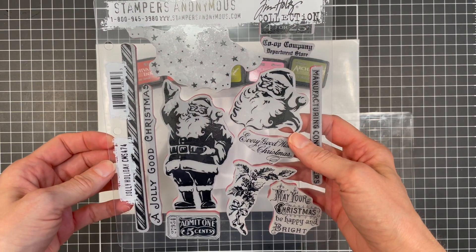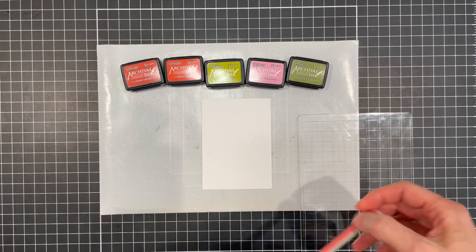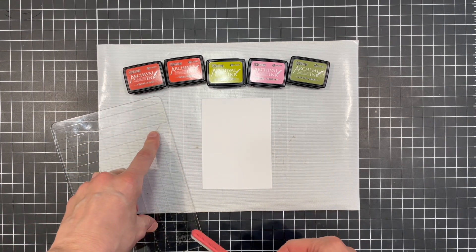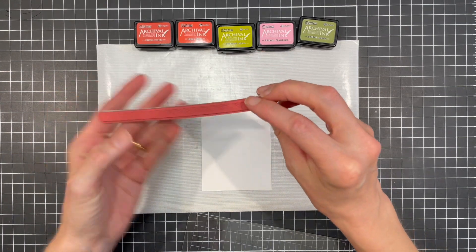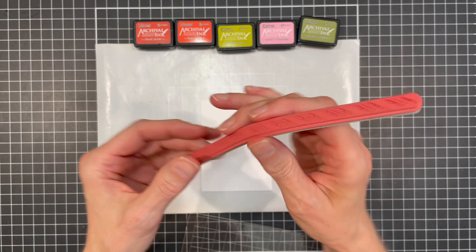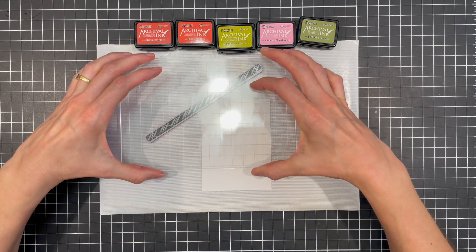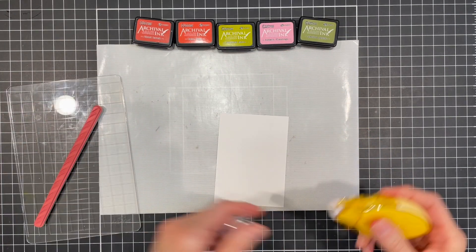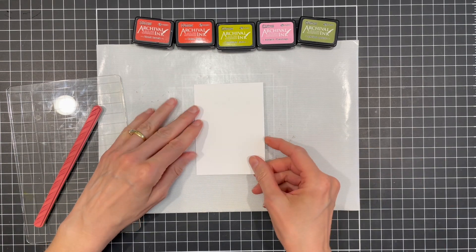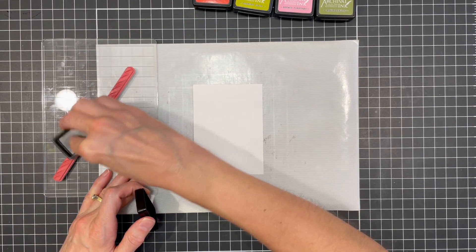I'm going to be working with the Jolly Holiday Stamp Set by Tim Holtz and I'm going to be using the candy cane to create the background for my card. The archival inks I'm using are Fired Brick, Barn Door, Crushed Olive, Kitsch Flamingo, and Peeled Paint. On the back of the stamp you might want to look at yours and see how it's cut, but there is a nice edge here with no space, so I'm going to start with that at the edge of my paper and pick that up with the stamping block. I'm going to use a temporary adhesive to hold my paper in place and I'm working with a piece of distress heavy stock cut to three and a quarter by four and a half inches. Then we're just going to ink up the stamp and stamp in the upper corner.